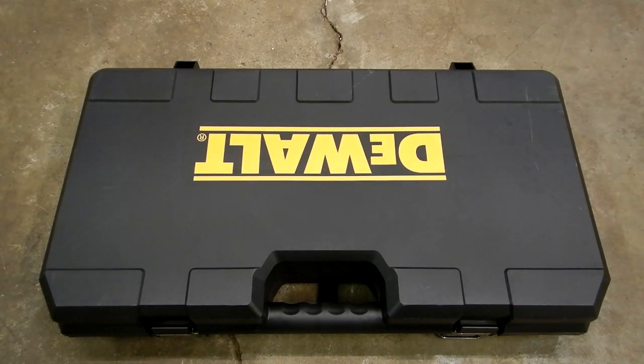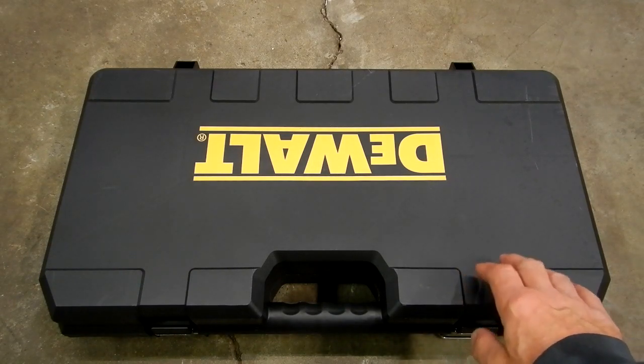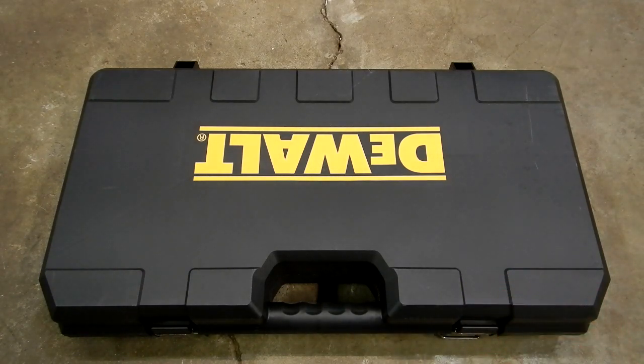I'm going to take a look at something I won at our Christmas party where I work. I won this tool and another tool — both cordless tools. One's a Milwaukee multi-tool, and then this tool right here, won at the Christmas party from Crestline Paving and Excavating. We're going to take a look at this DeWalt 20-volt Max grease gun kit, the DCGG571M1.